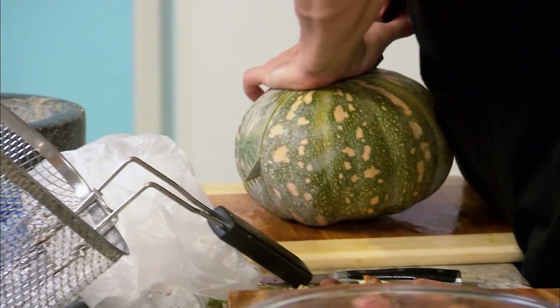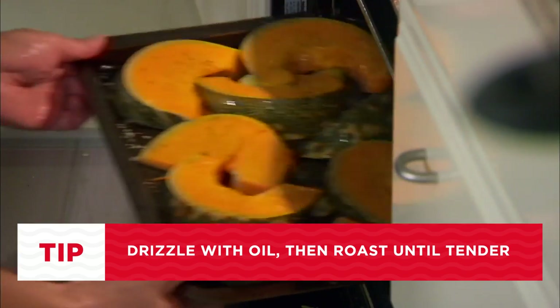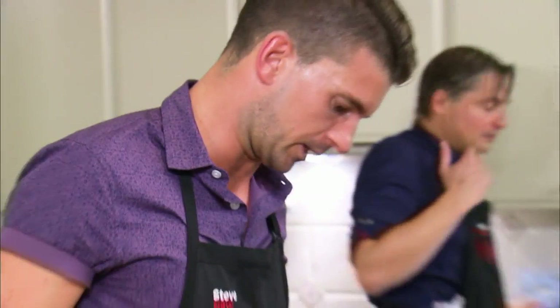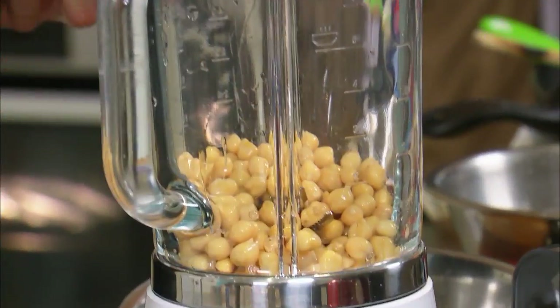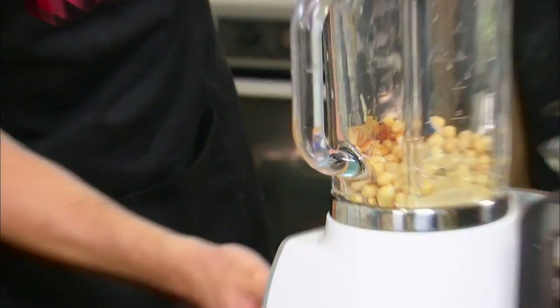Now starting with the pumpkin hummus. We've just gone in with the chickpeas. To make the pumpkin hummus, I add some chickpeas, tahini, salt and pepper, and a little bit of lemon to a food processor and blitz.